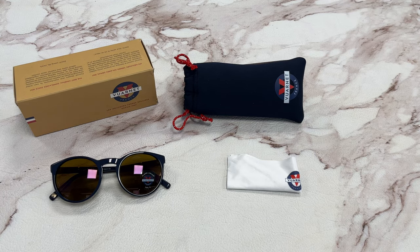Hi, I'm Nolan from Joylot. I'll be demonstrating Varnay Sunglasses Model District VL2103, color code 0002.